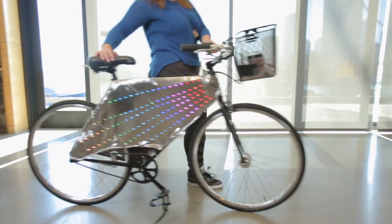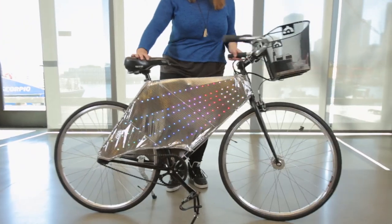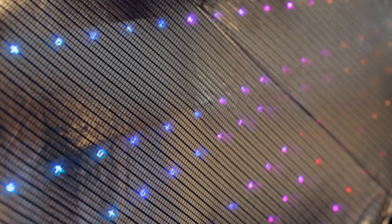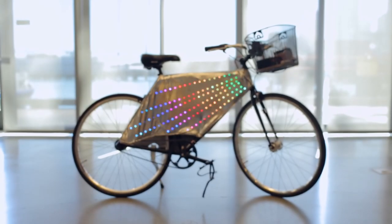My name's Audrey. I'm from the Instructables Design Studio and I made the ultimate night bike. With this project I was able to make something really cool and stylish but also incredibly safe for when I'm out riding my bike at night.